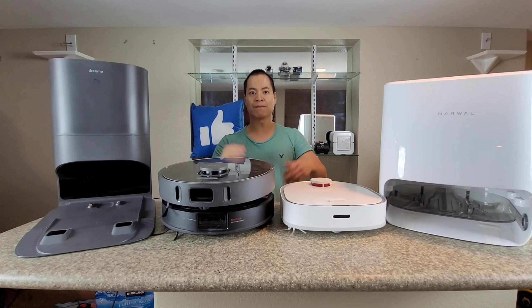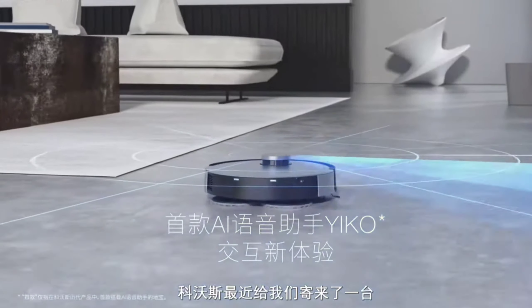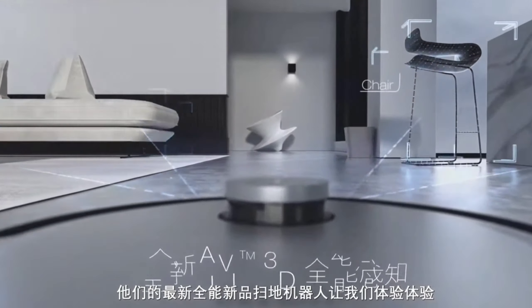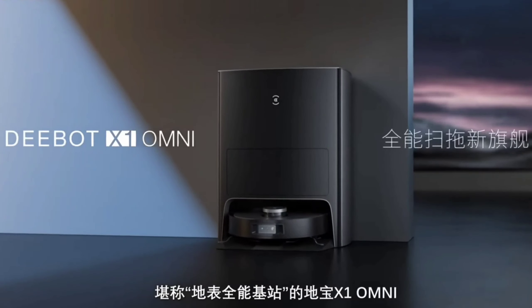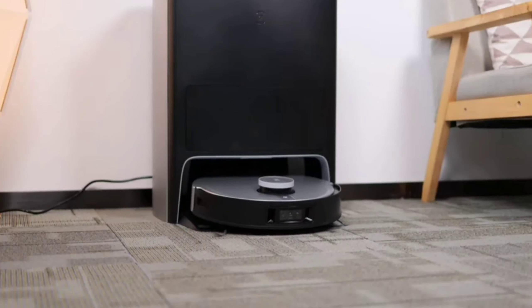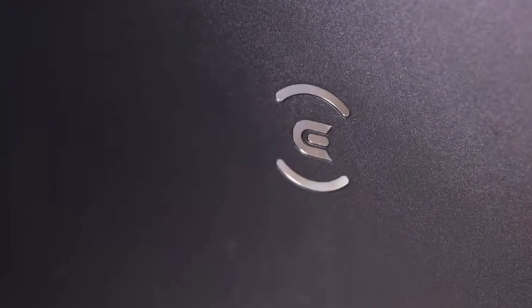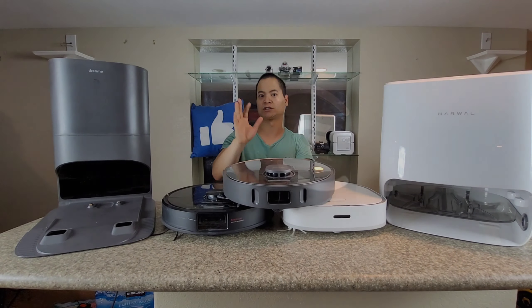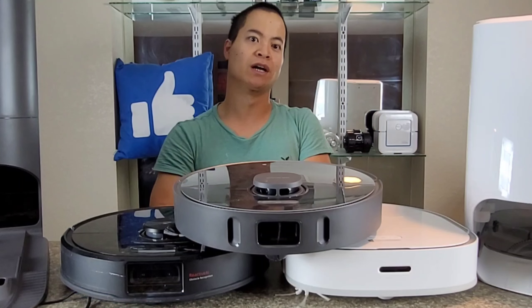We're at the end of 2021, starting 2022, so we want more from these robot vacuums. There's a particular model called the D-Bot X1 Omni from Ecovacs. This model combines all of these features into one unit. And I want to give you guys a personal thanks — huge shout out to you guys, you're the ones that make this channel possible.